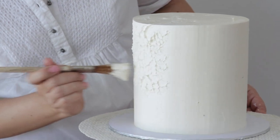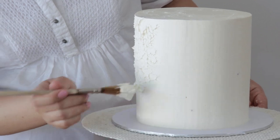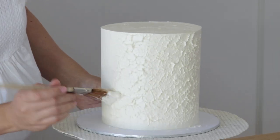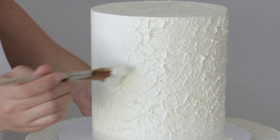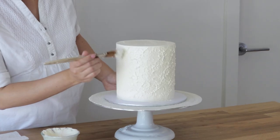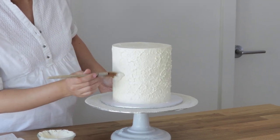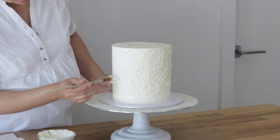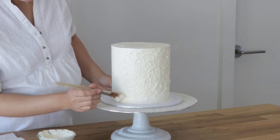It's really important to note how I am holding the brush. I am dabbing the buttercream with the bristles going straight onto the cake. I'm not brushing it back and forth, I'm not painting straight lines — I really am just dabbing it with the tips of the bristles. You can use a bristle pastry brush like this one or a silicone pastry brush as well.